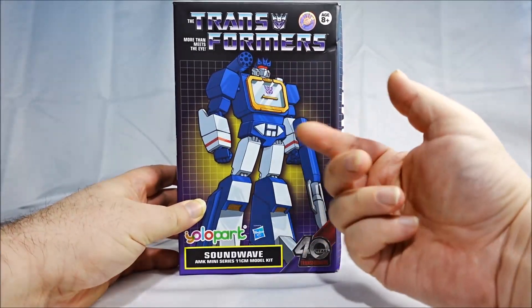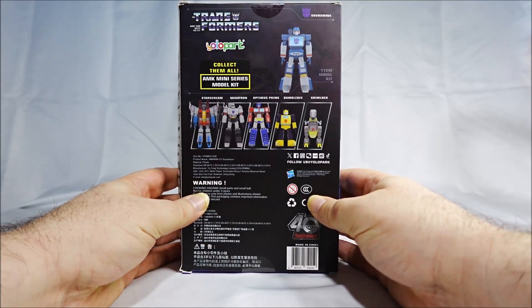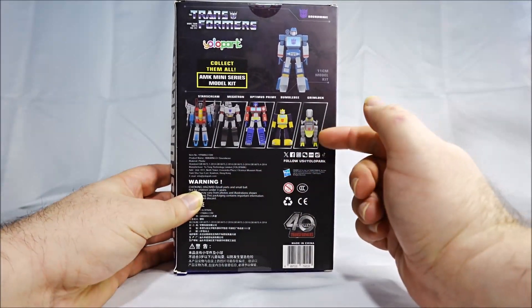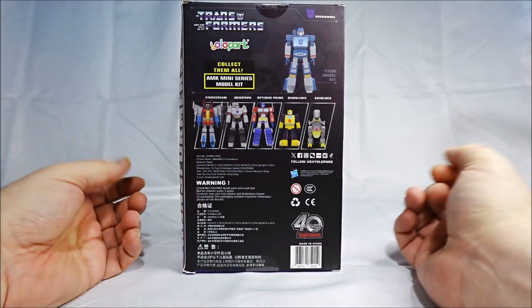I got the nice box art here. I really like the Soundwave look on it. On the back we have the other figures of the same line. We have Starscream, Megatron, Optimus, Bumblebee, and Grimlock. But Grimlock is in Dino mode, so kind of odd.